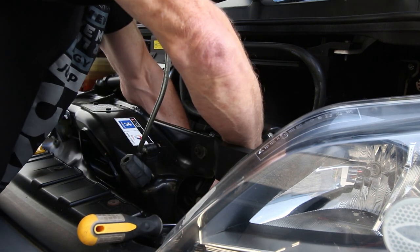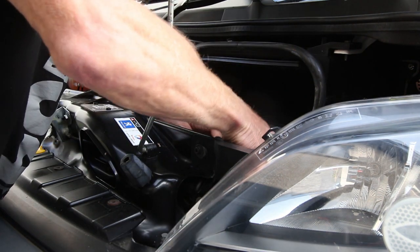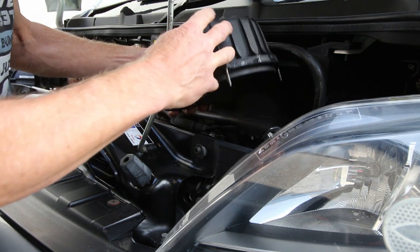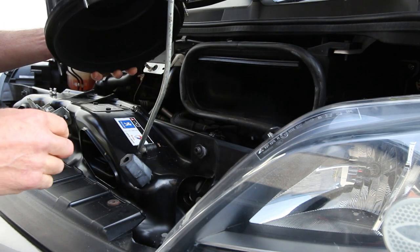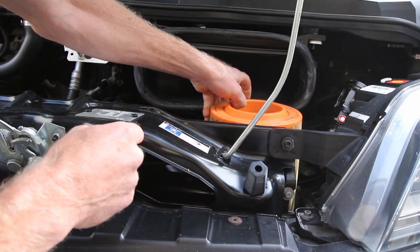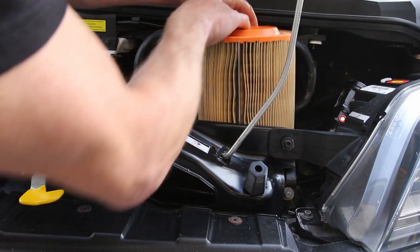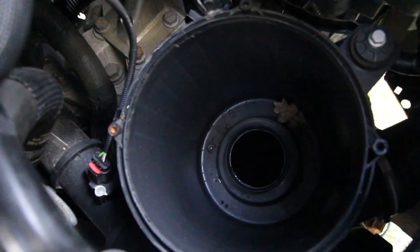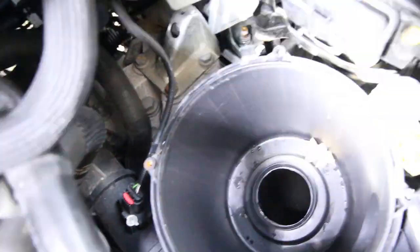The lid's off the air filter housing, not too much in the way so I think it's going to come out okay. Here comes the actual air filter itself. Now the service interval for this van is 30,000 miles for the first interval, but obviously four years has gone by here.